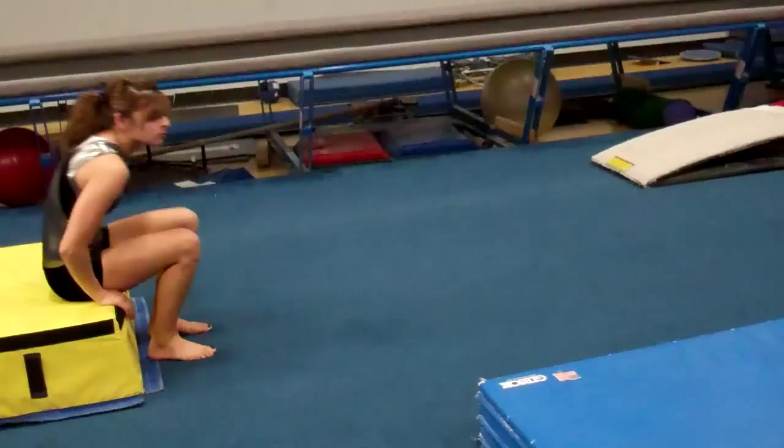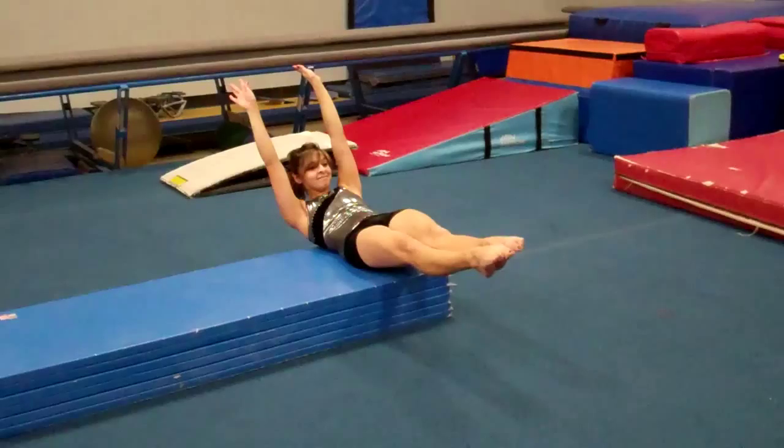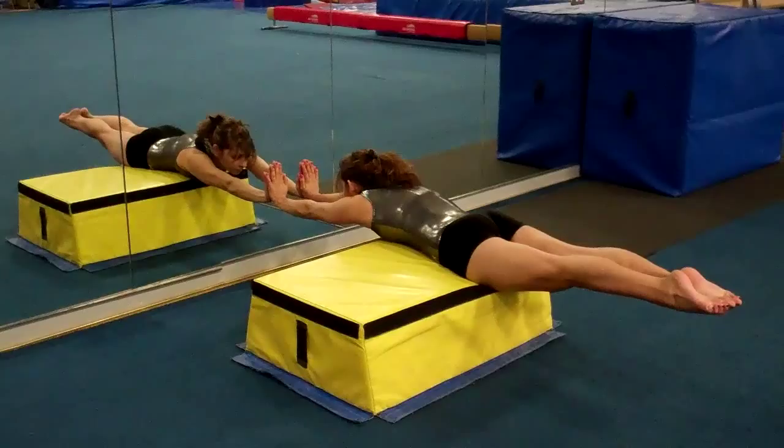Then Allison is going to get up and do log rolls down the panel mat. She's just working on maintaining her tight body as she goes through that, and controlling her body position. This really helps the kids be aware of their body positions. We do tons of drills for body position for compulsory fives and fours.